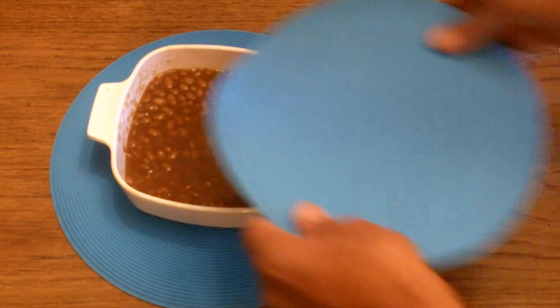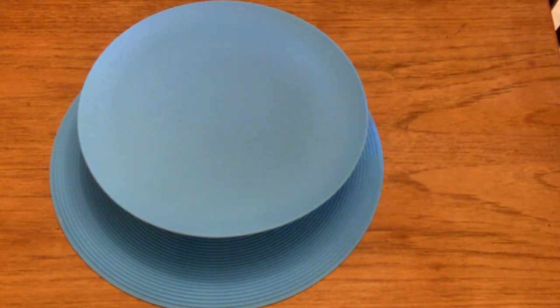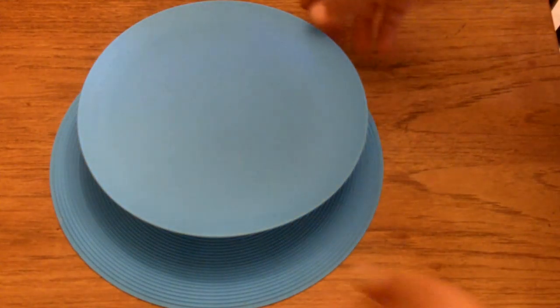If I didn't have Corningware — if this was just a regular bowl — I could store it just like that in the fridge, sort of like the Bowl Topper from seasons before.